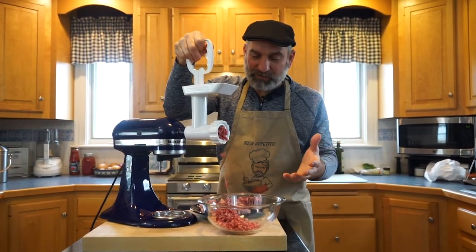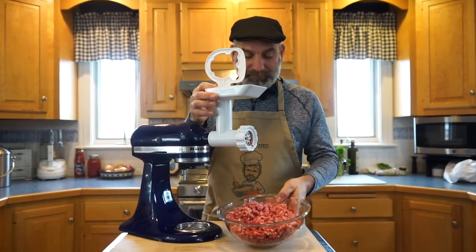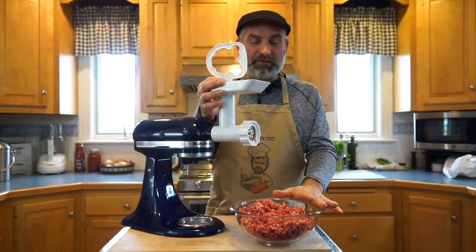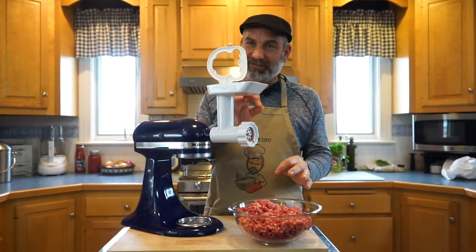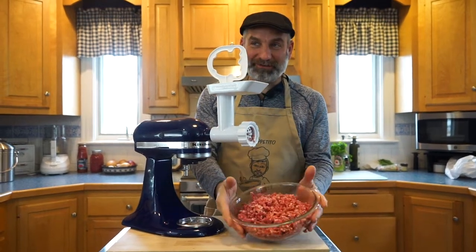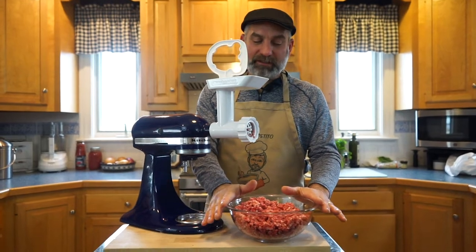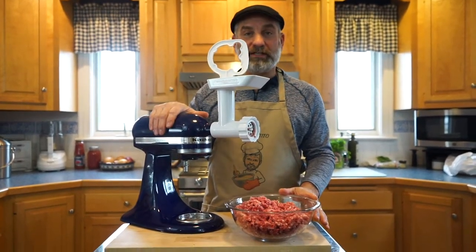We're going to finish grinding this up. We've got all of our meat ground up — see how beautiful that is? Sometimes when you buy ground beef at the store, the bottom of the package isn't quite as red as it is at the top. Now you know exactly what you're getting. We've got two pounds of ground chuck. Now we're going to put the mixer away and get all of our other ingredients to make this chili.